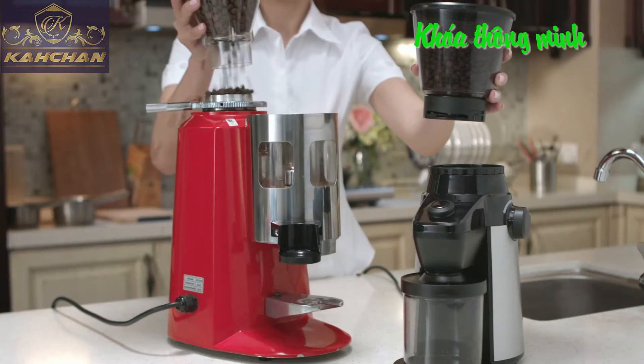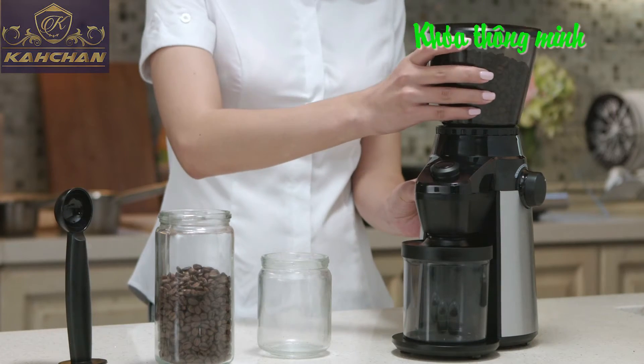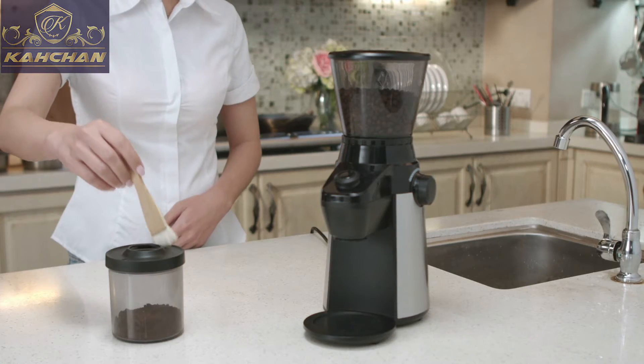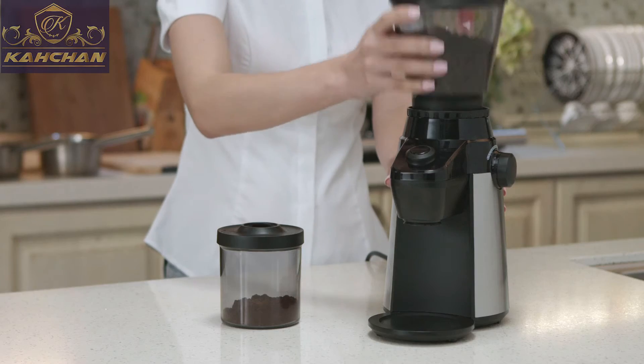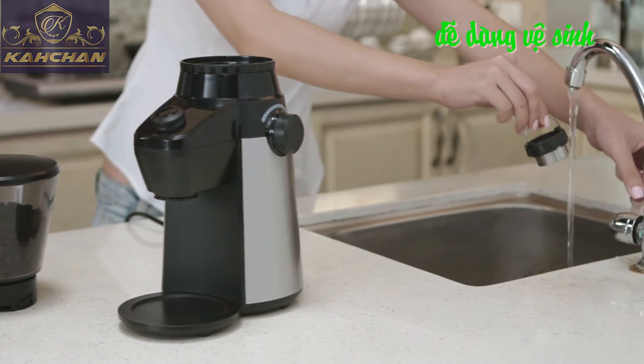No beans drop down when you rotate the bean box to close the bean outlet and then move it out. The powder collected in the groove can be cleaned by brush. The top grinding gear can be detached for convenient cleaning and maintaining.